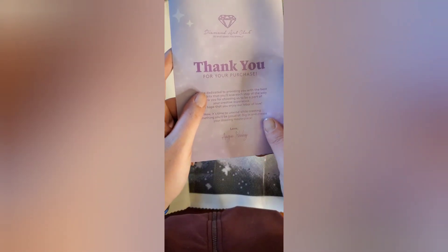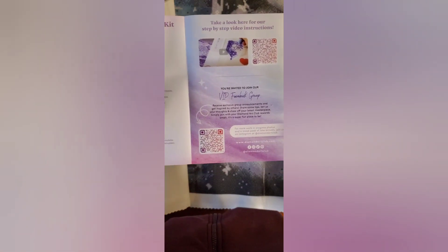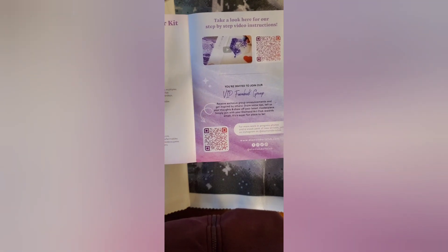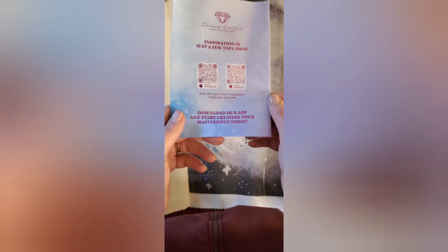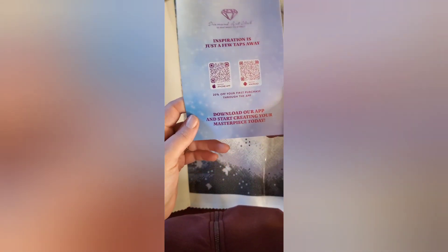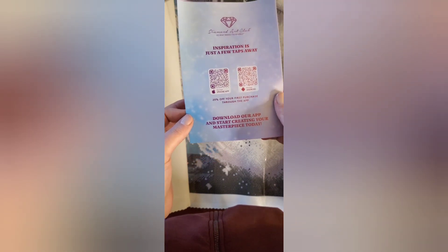So you have the thank you brochure from the founder — what is included in the kit, tips and tricks, plus a coupon code. There's a QR code for a step-by-step video, a QR code for the VIP group (once you make a purchase you're allowed in), social media links, step-by-step instructions in multiple languages, and QR codes for using the app for the first time — you get 20% off.